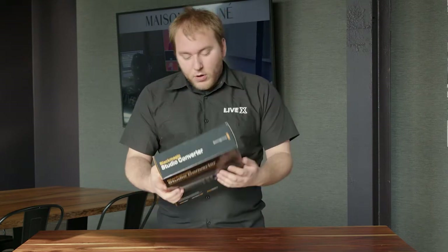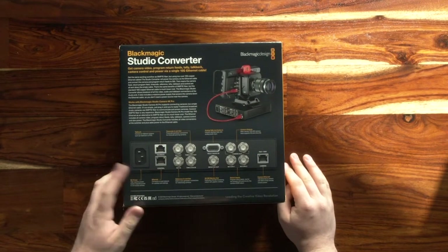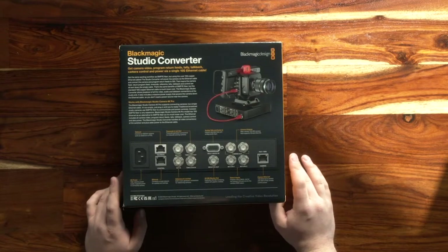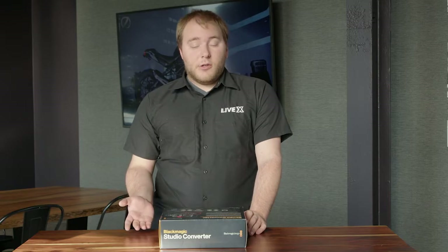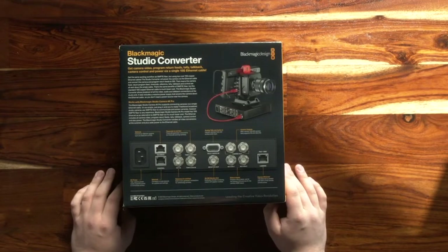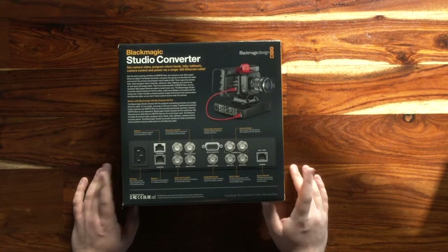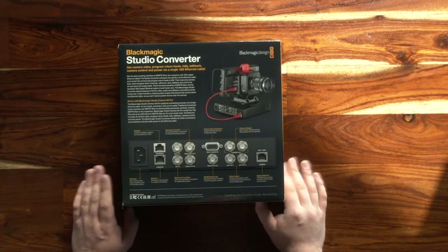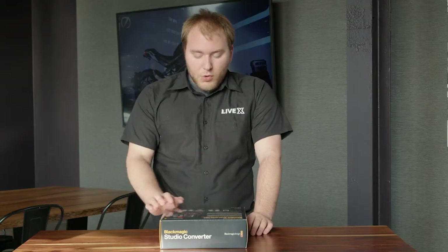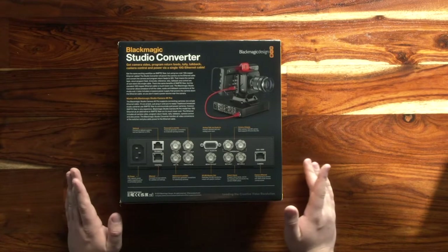So I'm going to flip it over and we're going to look at the back. Here you see we have the AC power, we have TalkBack which works with ClearComm and RTS — that's really nice for our facility that utilizes ClearComm. You have your Ethernet for control, reference in, reference out, timecode in, timecode out — all that standard stuff. You have tally here, your monitor out, and then two actual BNC connectors for camera out, which supports 12G SDI.